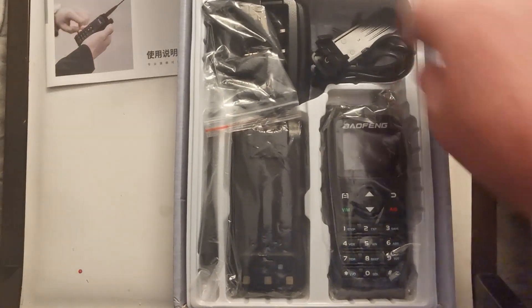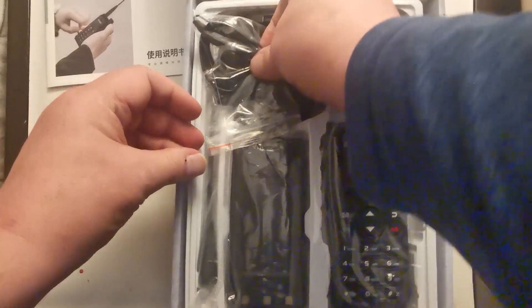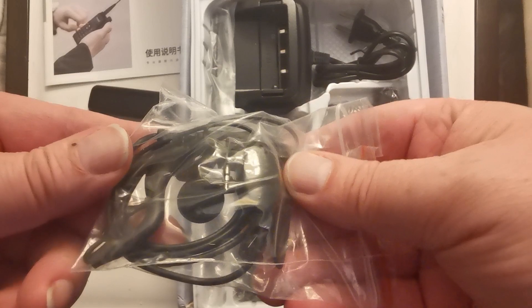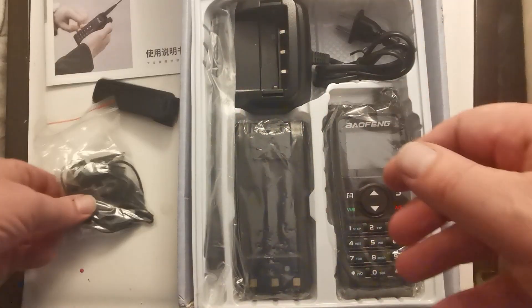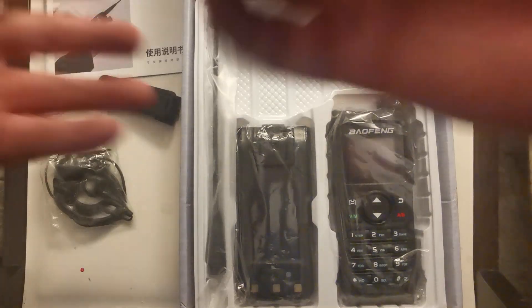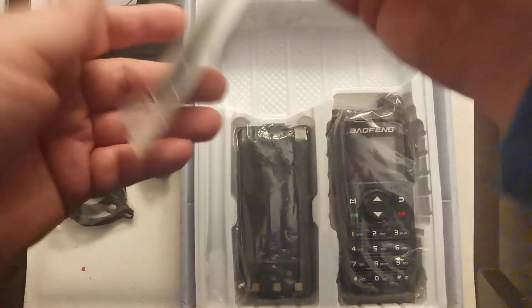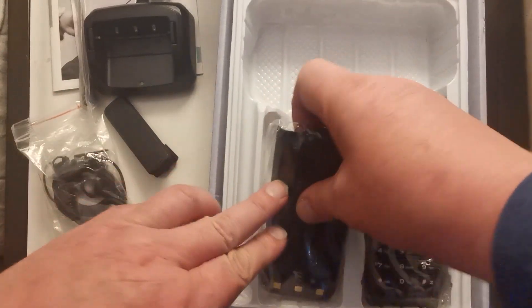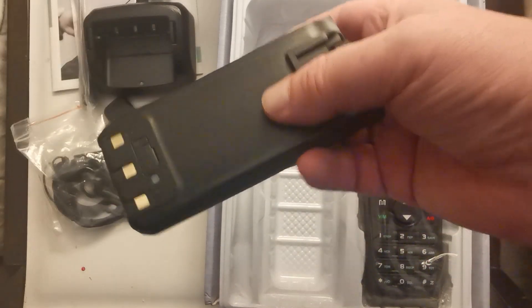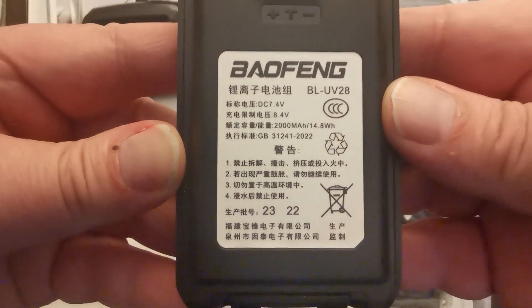Let's put that there. We've got the usual Kelvin clip, and one of those in-ear microphone things pretending to be secret service or whatever. Then there's the charging unit and the antenna — just the usual.